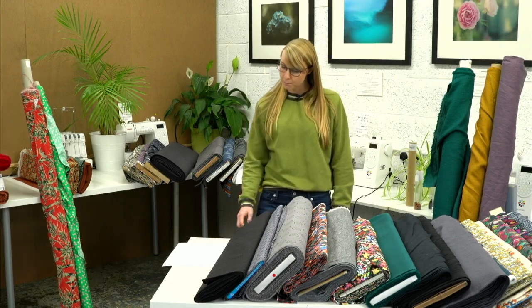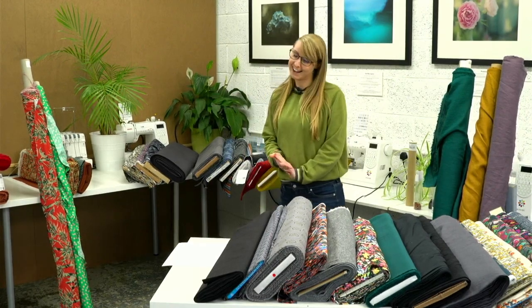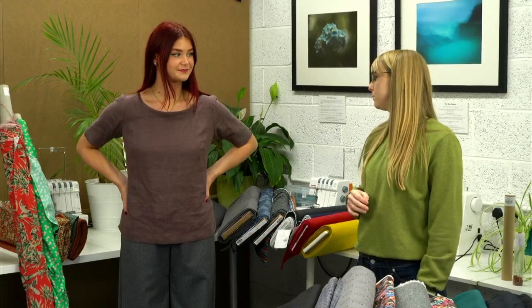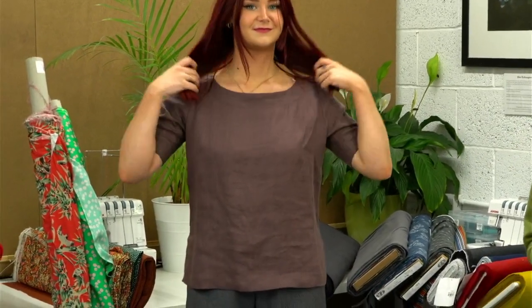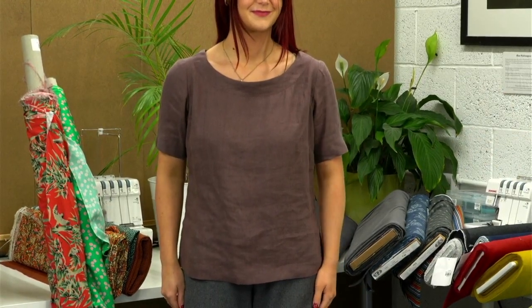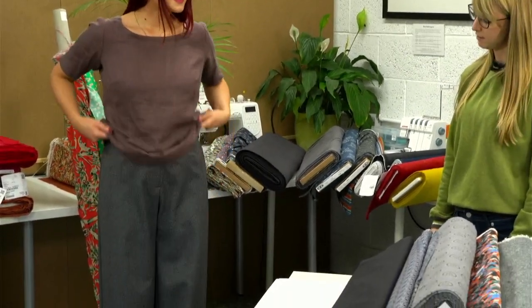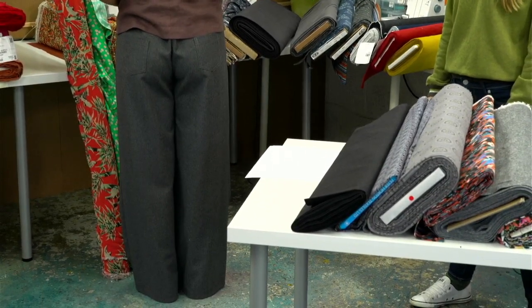First up we have the lovely Katie. She's wearing our Celia top — this is a pattern hack of the Celia top with mitered corners on the sleeve. If you like the look of this, we do have a blog post that tells you exactly how to make this version, so head to our blog to find out. She's also got the Porsche trousers on, which are our wide-leg pair of trousers.